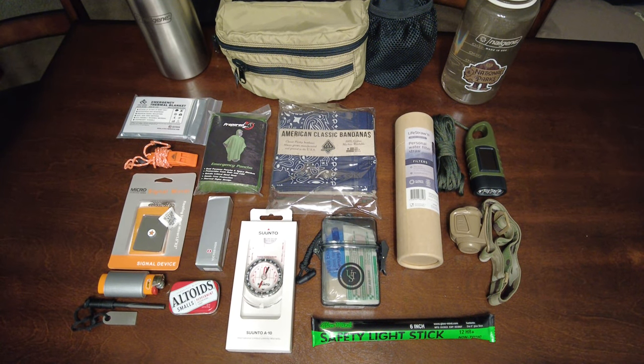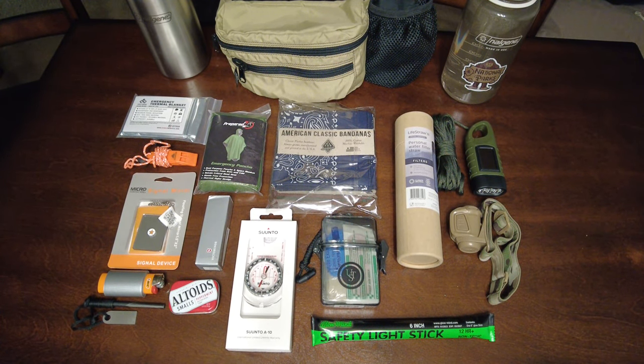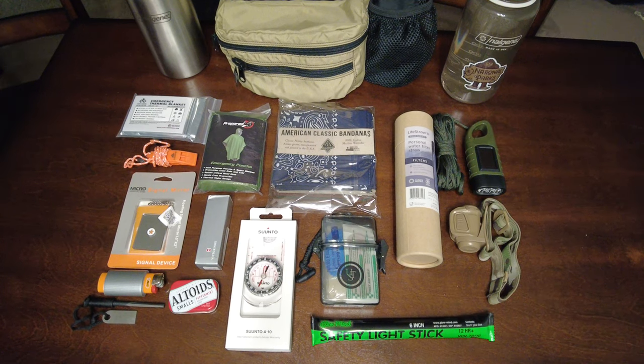Hello everyone and welcome to Backcountry Gearshed. In this video I'll be showing you a minimalist survival fanny pack I've been working on.